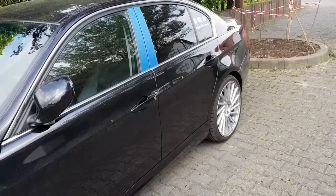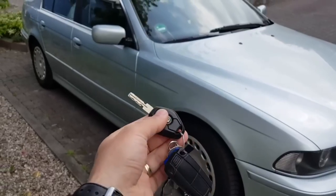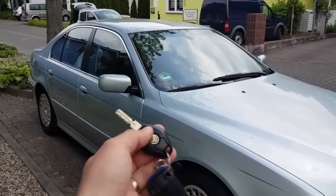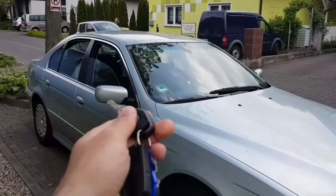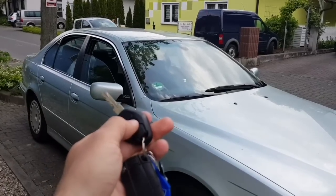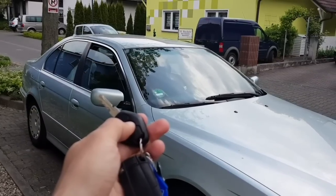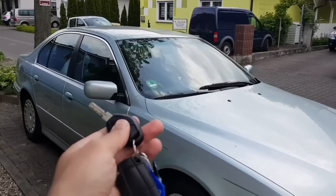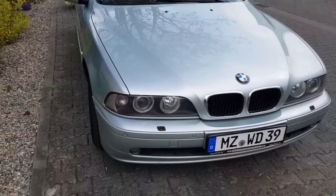How did I know it? Check this out. So that's why I know it. And this is a 5 series E39 from 2001.